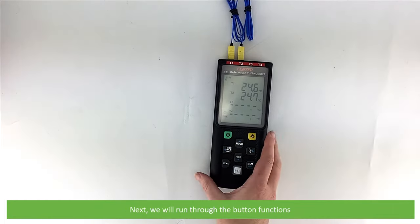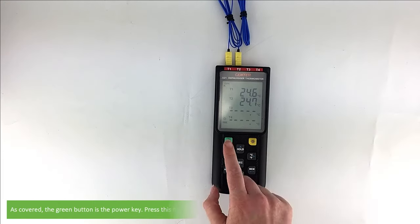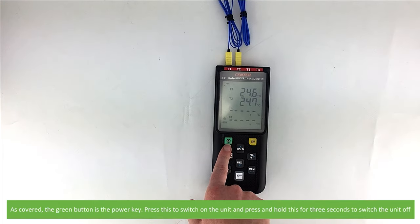Next, we'll run through the button functions. The green button is the power key. Press this to switch the unit on, and press and hold for 3 seconds to switch the unit off.